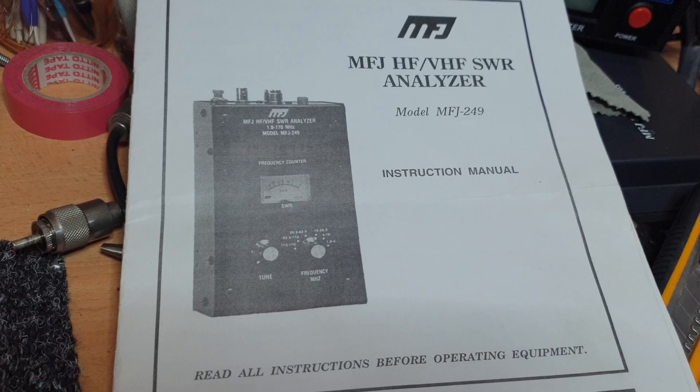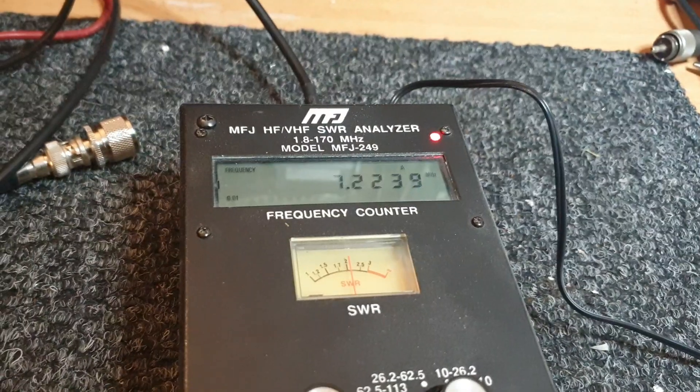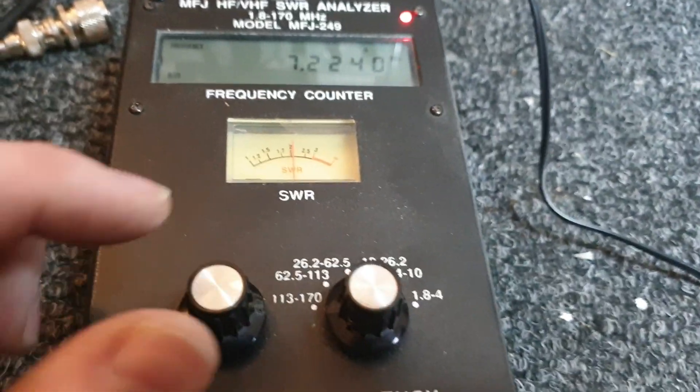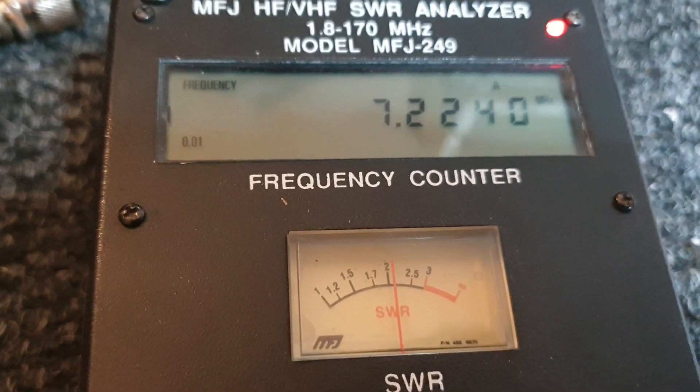So I thought we'd have a look at the insides of a MFJ-249. I've got it hooked up onto my 40m beam, and as you can see at about 7.224, SWR is about 2.2 to 1.